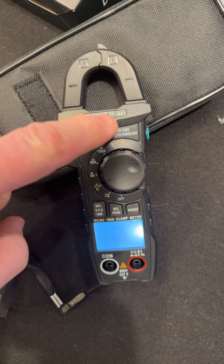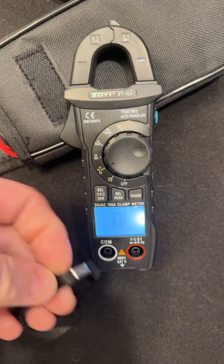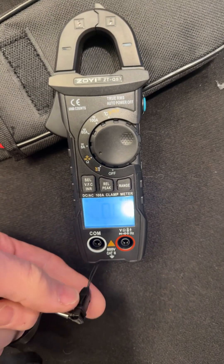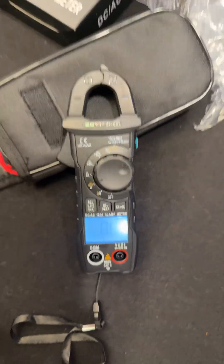So the model number is ZT-QS7. And you've got this quick release if you don't want to keep this thing on. So there you go, guys.